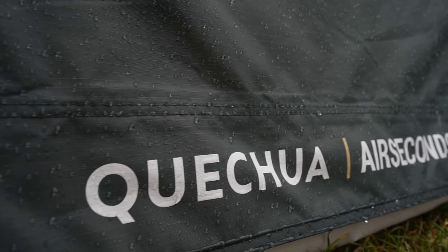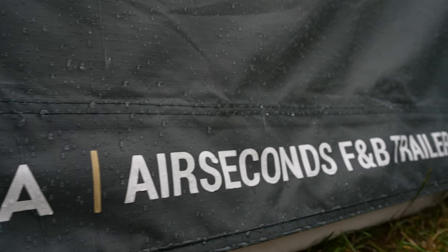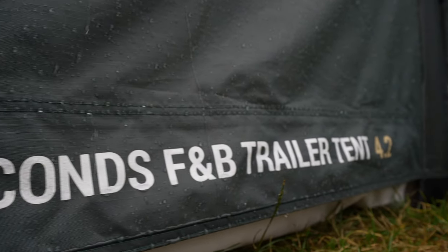Hey guys, welcome to our review of the Quechua Air Seconds Fresh and Black trailer tent 4.2. Quite a mouthful to describe Quechua's first trailer tent. They lent us this pre-production model to test out, so it's not the final version, but judging from the attention to detail we can't really imagine it being very far from a final product. We don't get to keep it and we are not paid for our opinion, so as always you can trust us to not try and sell you anything.